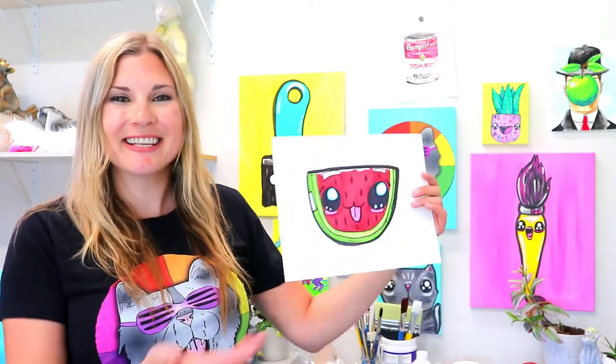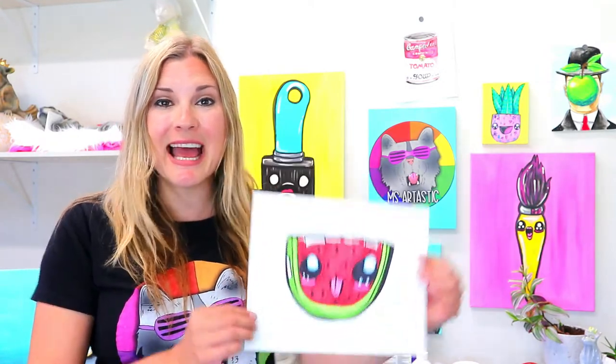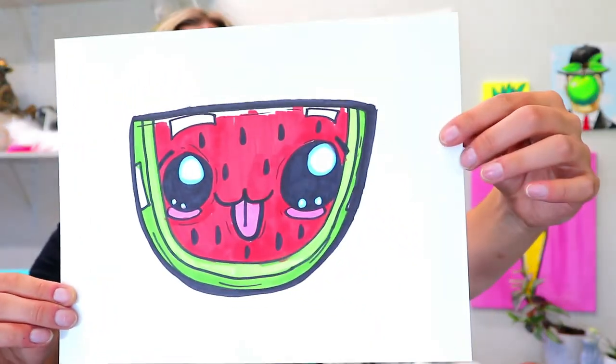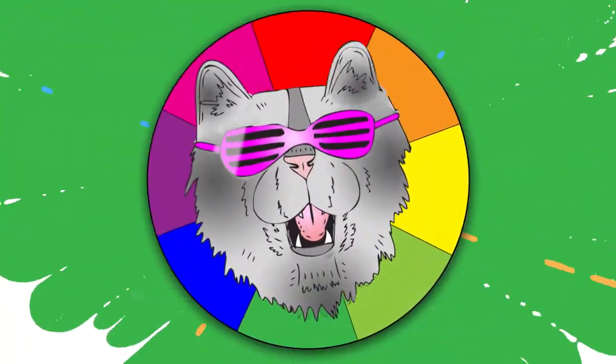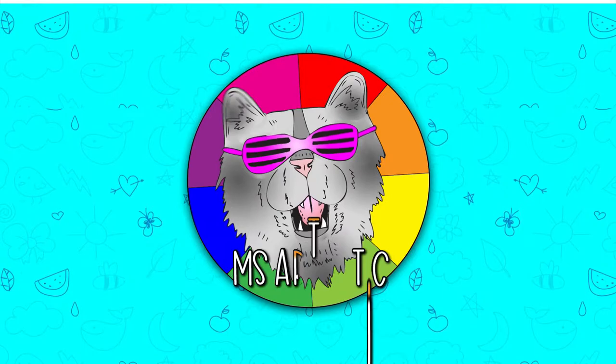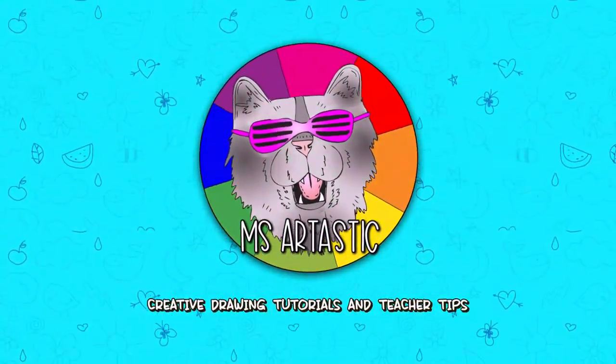I'm Mizartastic and in this video art tutorial we're going to be drawing this cute little watermelon. Grab your favorite art making mediums and let's make some art! Teachers, don't forget that you can find all my fully planned and engaging art lessons in my TPT store — simply search Mizartastic on TPT.